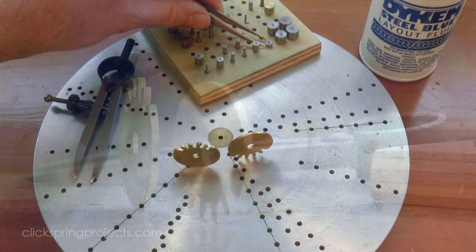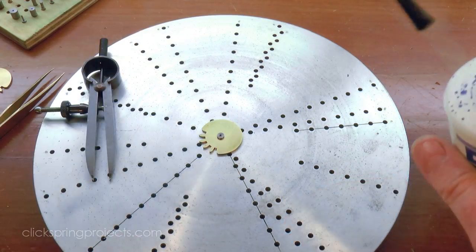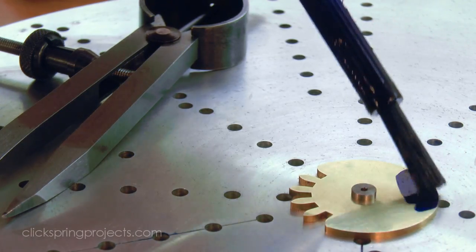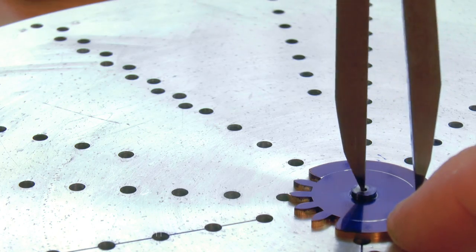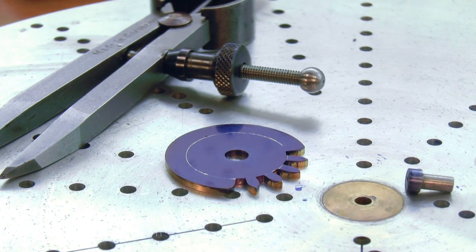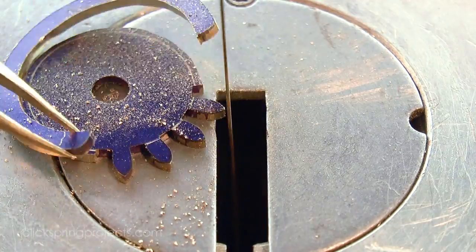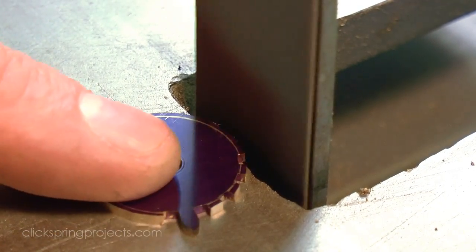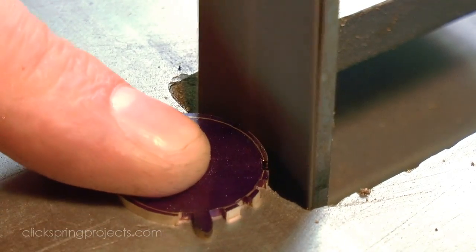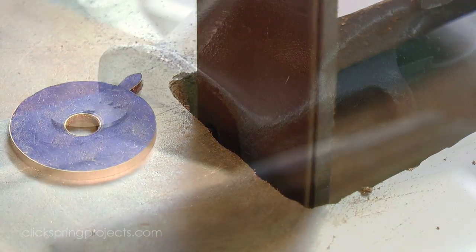I started by marking out the work using the wheel crossing jig. I used the scroll saw and belt sander to bring the work closer to the line, taking care to stay clear of that solitary tooth. Then I finished off the perimeter with needle files and abrasive paper.